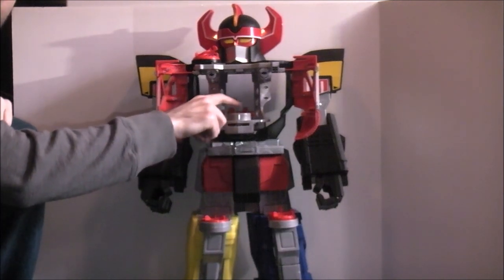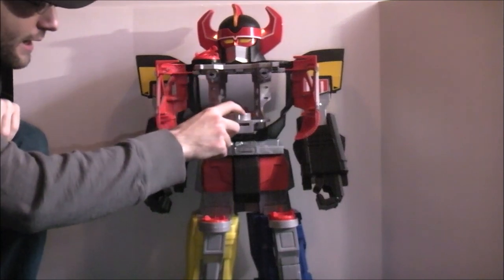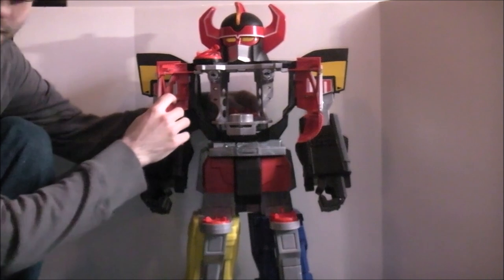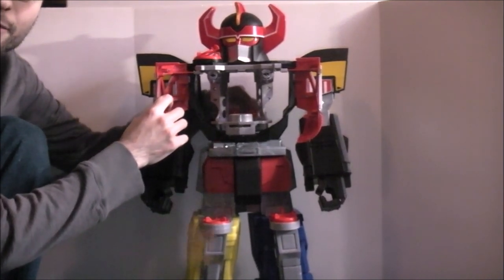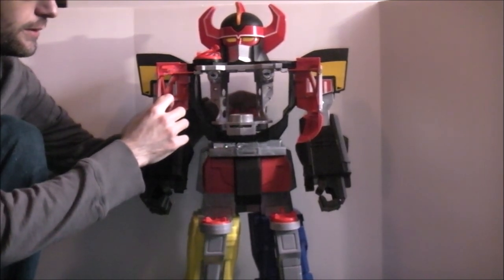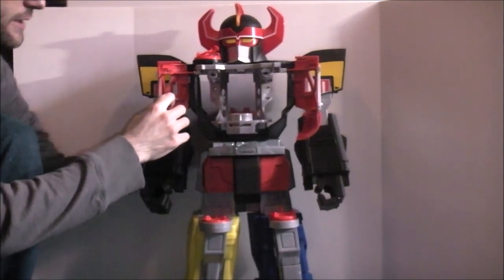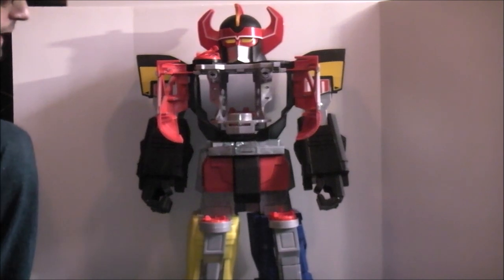You get all six Power Coins for the Core 6 Rangers. They're double-sided, so they have a design on both sides, and they launch from right here. I'll pick those up shortly and give you a quick look at their designs when I go back to the other side.